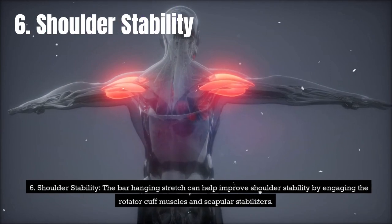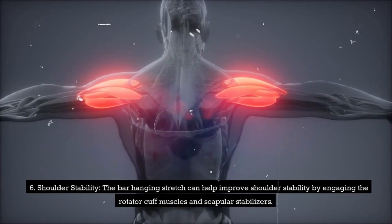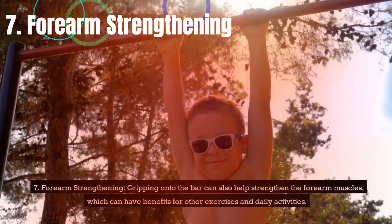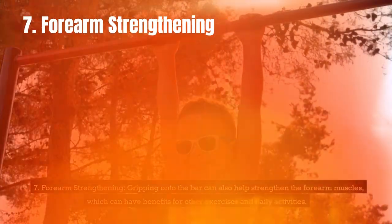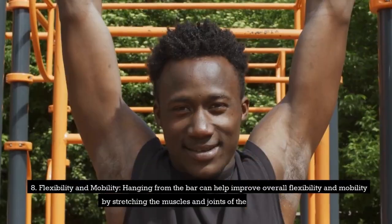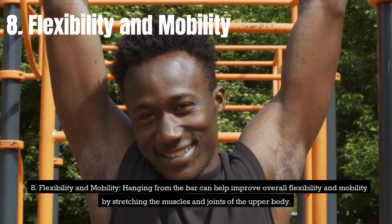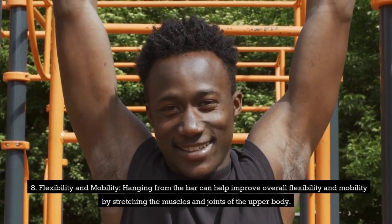Sixth, shoulder stability. The bar hanging stretch can help improve shoulder stability by engaging the rotator cuff muscles and scapular stabilizers. Seventh, forearm strengthening. Gripping onto the bar can also help strengthen the forearm muscles, which can have benefits for other exercises and daily activities. Eighth, flexibility and mobility. Hanging from the bar can help improve overall flexibility and mobility by stretching the muscles and joints of the upper body.